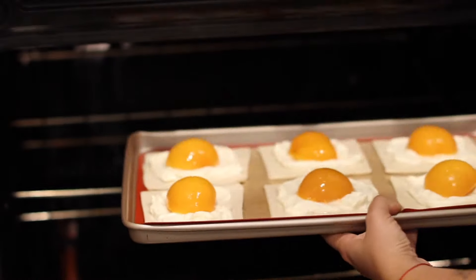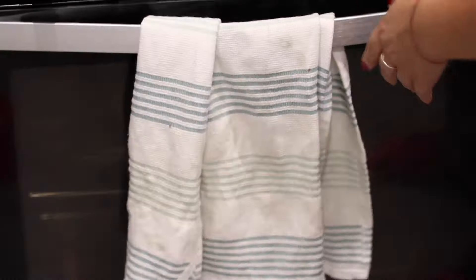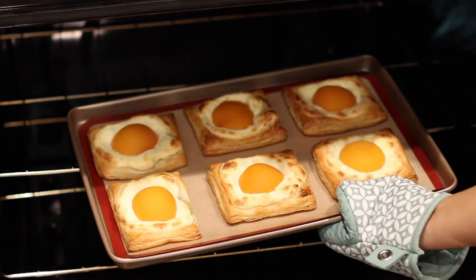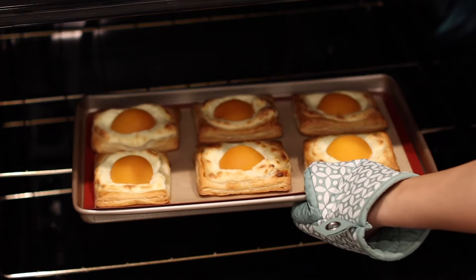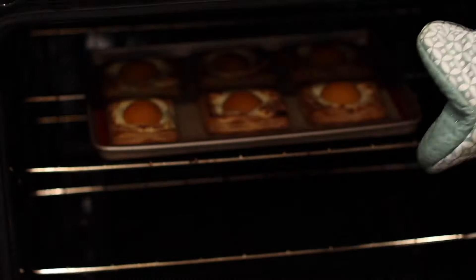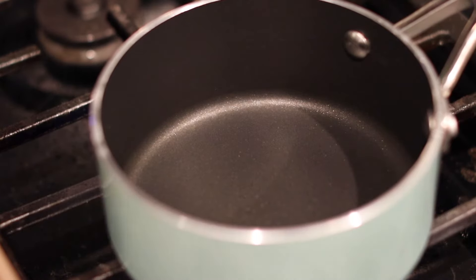Preheat the oven and bake at 375°F for between 15 to 23 minutes. This one was after 21 minutes and it's not quite as golden as I want it. The reason I give a range is because there's no exact time — everyone's oven works a little different.